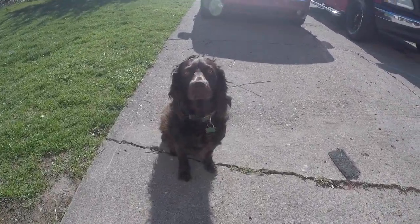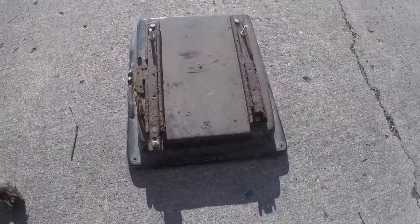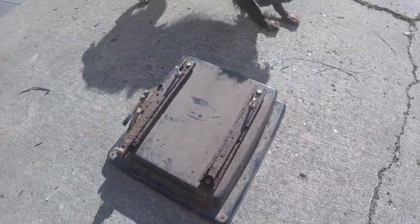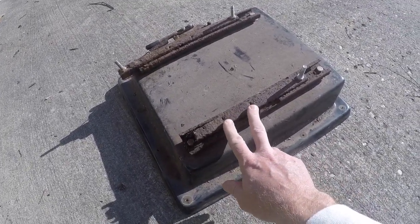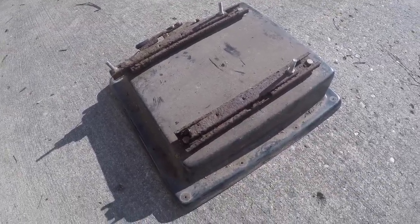The seat was in really bad shape. The clips are not working anymore and one completely busted off. But luckily I thought this would be the hardest thing to find — we found the exact replacement piece and it's only about $40. So we'll get this cleaned up.